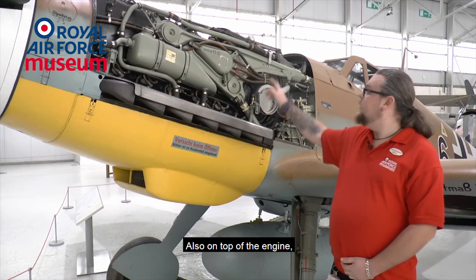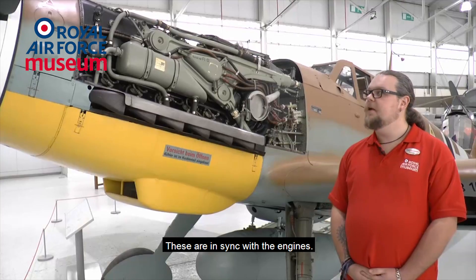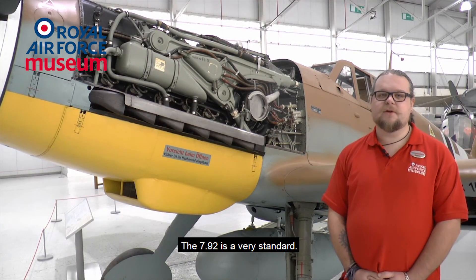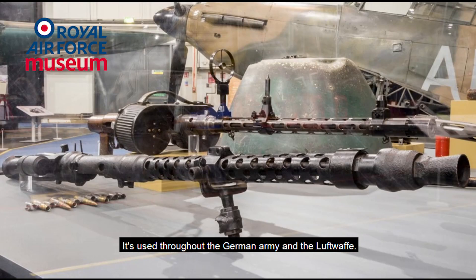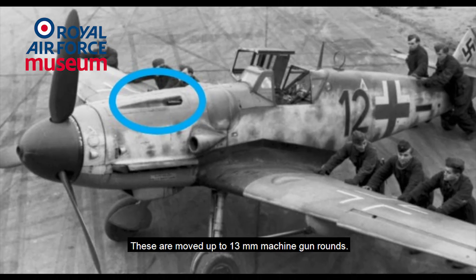Also on top of the engine there are two mounted machine guns. These are in sync with the engine so they fire perfectly through the propeller blades. The 7.92mm rounds are very standard, used throughout the German army and the Luftwaffe. Later on in the G series they are upgraded to 30mm machine gun rounds.